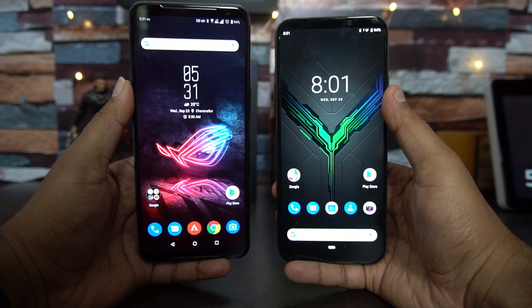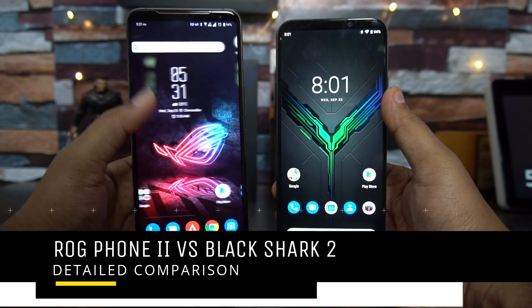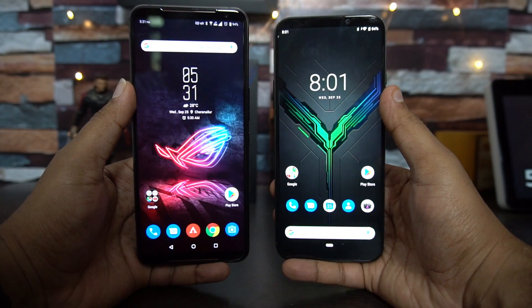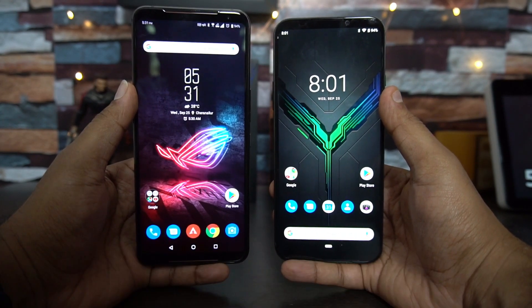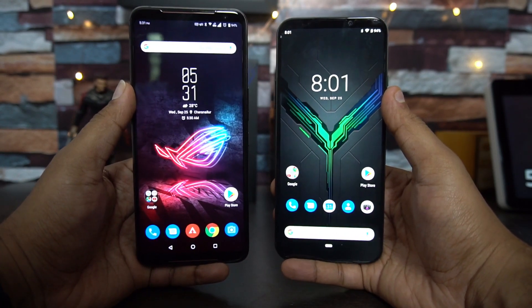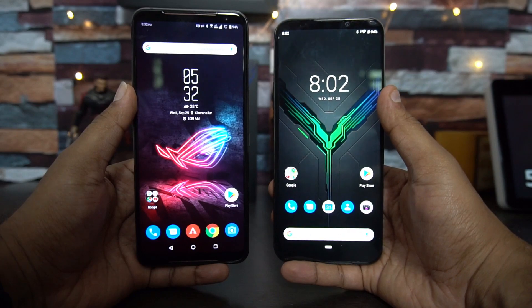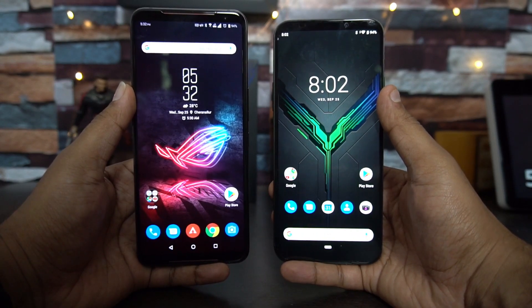Hello friends, welcome to Techniqued. This is Nirmal here and in this video we're going to do a detailed comparison of two gaming-centric smartphones: the ASUS ROG Phone 2 and the Black Shark 2. Both devices are available right now in India and priced below the 40K mark. The ROG Phone 2 is priced at 37,999 for the 8GB RAM variant, while the Black Shark 2 is 39,999 for the 6GB RAM variant.